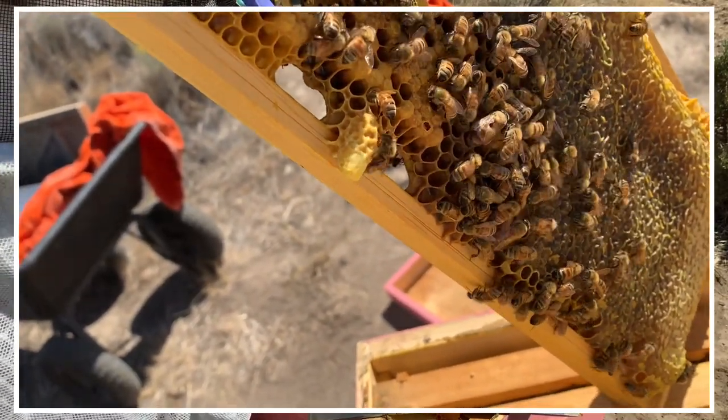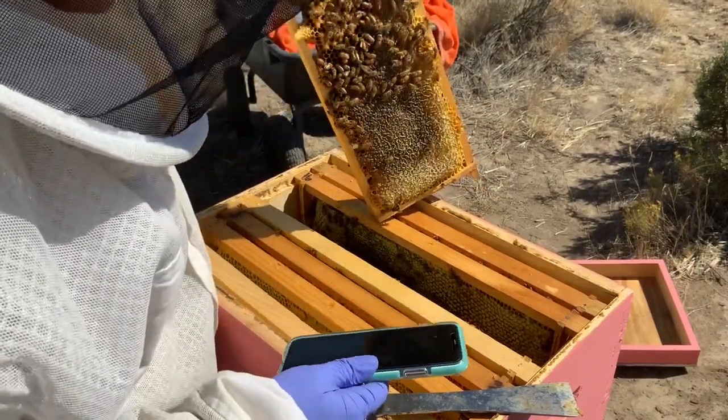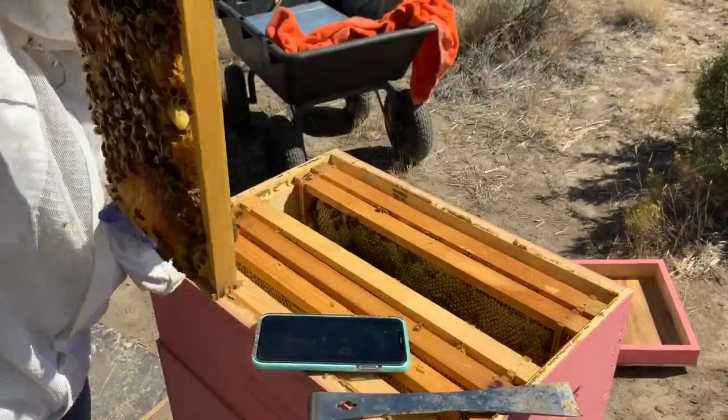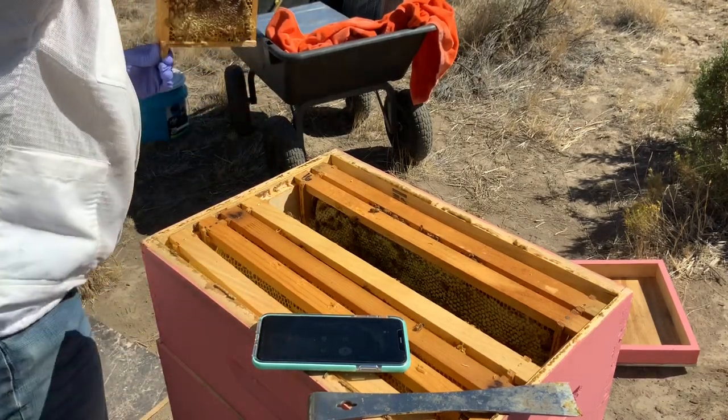She may have died during the Formic treatment. That's a possibility. I'm doing a hive check and I have a capped queen cell. Oh my god, really? Yeah.